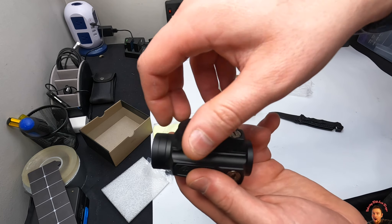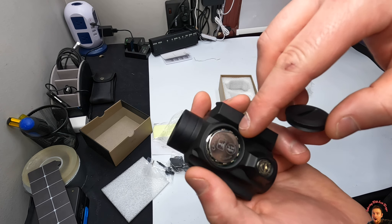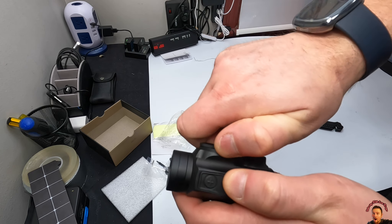If you thread this open, they give you easy access to the battery — it's just right in there. The batteries are CR2032, just your standard battery. Make sure you make that tight.